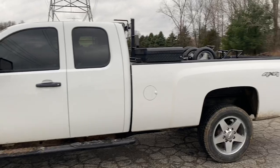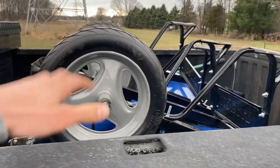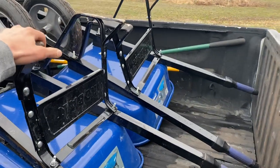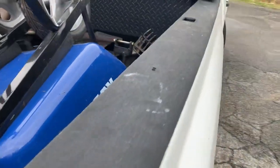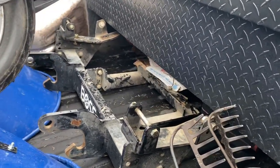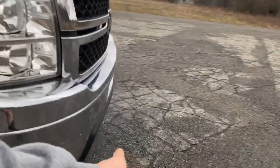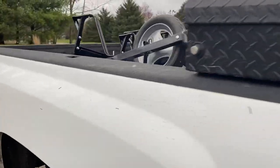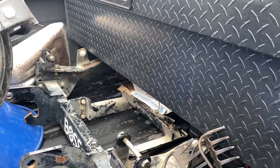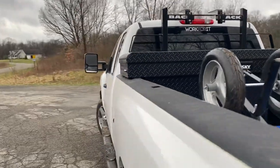Let's start off in the back. We got the toolbox and some junk in the bed — two Cobalt wheelbarrows, a pitchfork, a big mulch shovel, two rakes, and a Boss plow mount. That mount used to be up front but I took it off because I was going to sell the truck. I decided not to, so it's just sitting in the bed until I put it back on. Let's pop open the toolbox.